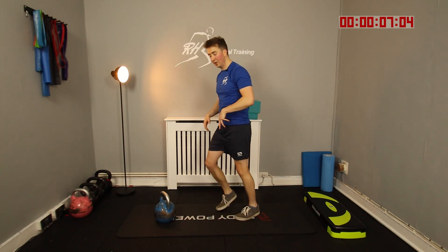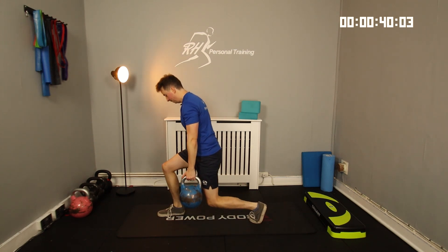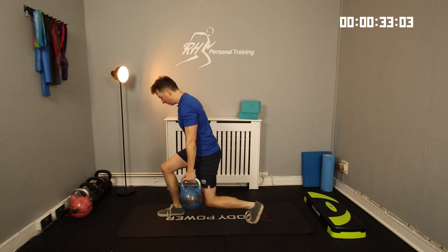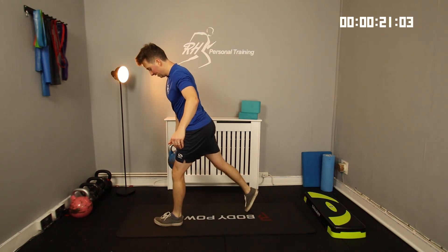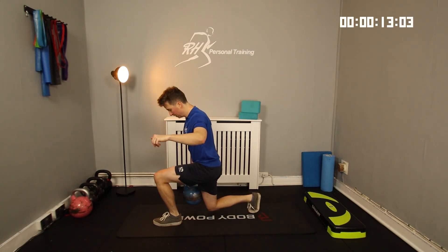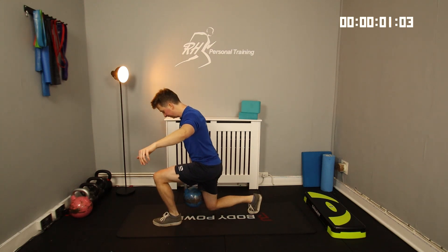One more round now of lunges slash split squats, but this time progressing it to the weight. Same thing, same stance — just hold a weight down by your side. If you need to hold on to something for your balance, a light touch doesn't matter; the main focus is getting a good pump on the legs. We're already around 13 out of 18, so we're getting there now — short, sharp, and brutal. I'm going to switch over legs at the halfway point. That back heel is always staying off the floor — keeping the tension over this front leg.